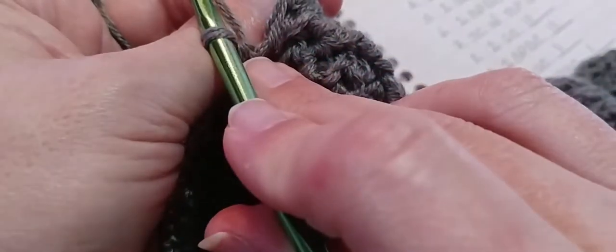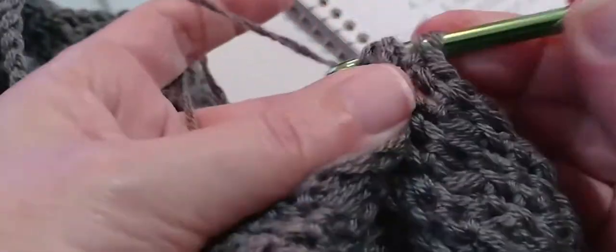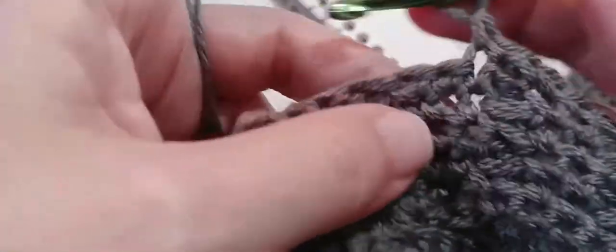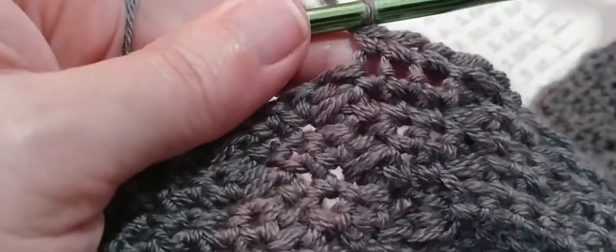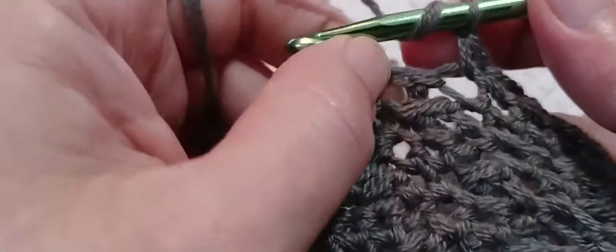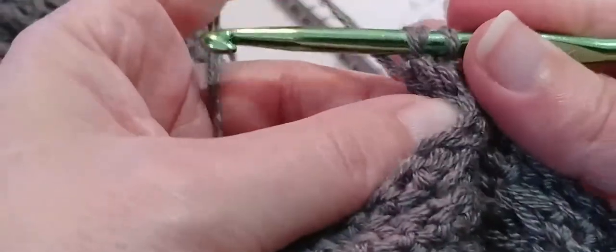One back post double crochet around this next post: yarn over and locate that post, go in and out through the back, and make a double crochet. And now we need three single crochets — go into that very first single crochet — one, two, and three. And now we need one back post double crochet around the next post: yarn over, locate that next post, go in and out through the back, and make a double crochet.